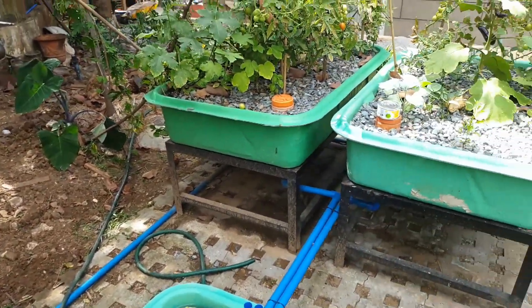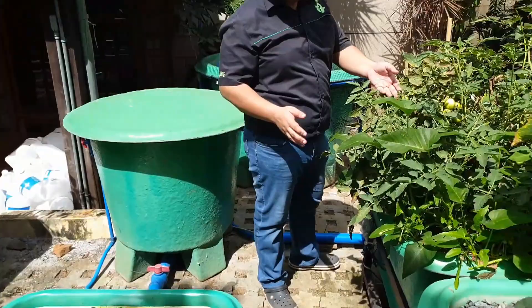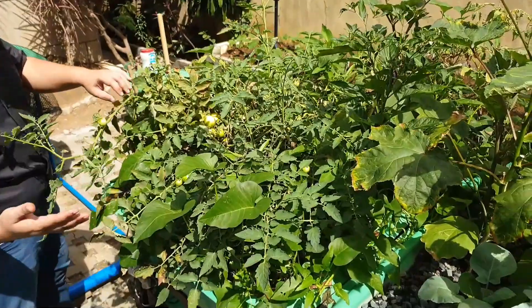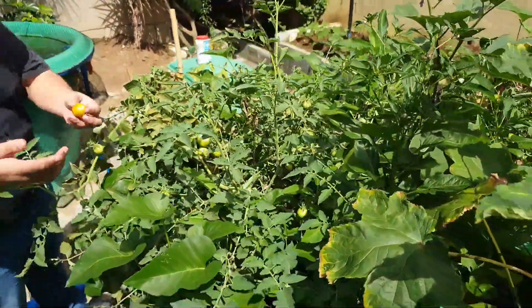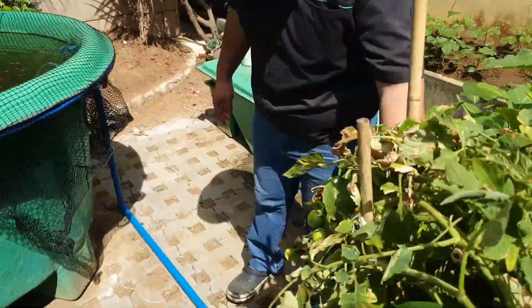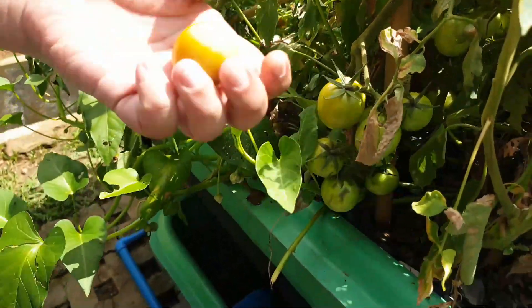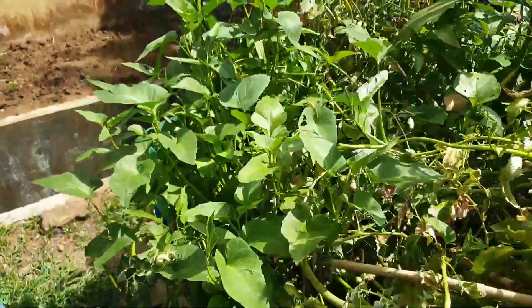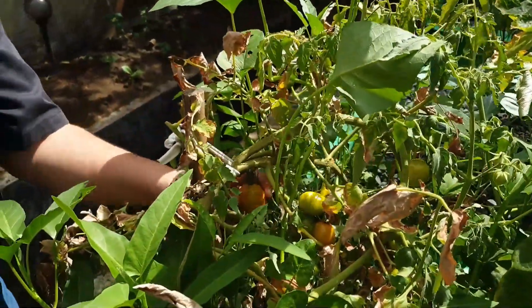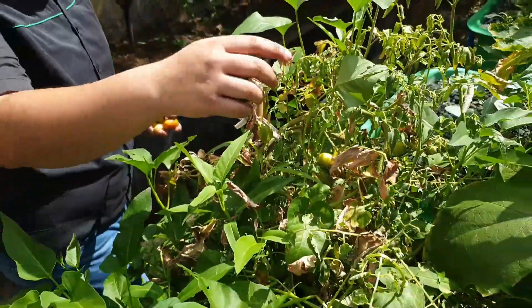Let's start with gravel bed number one. This is just a backyard system, so sometimes the owner has no time to prune it — but in spite of that, they still have a lot of tomatoes. Let's zoom in on some of the tomato clusters here. As you can see, a full cluster of very big tomatoes, and some over there as well.